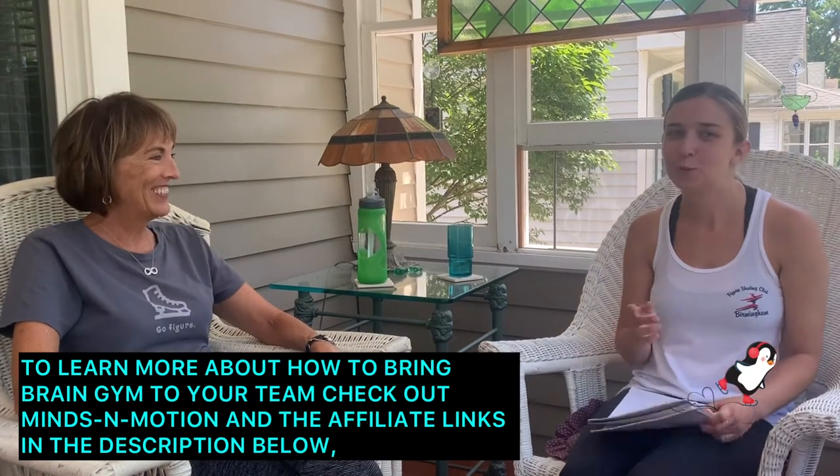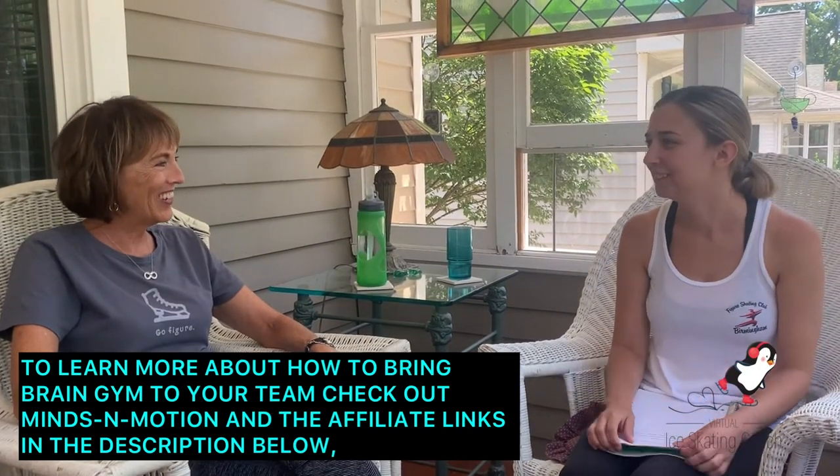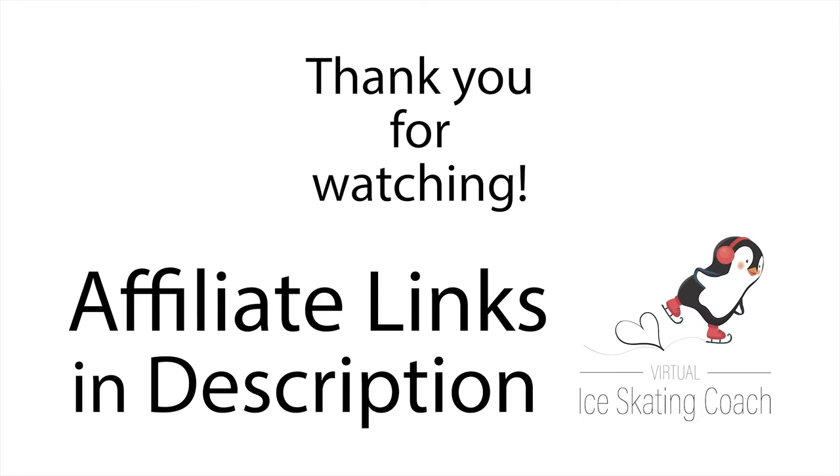Thank you for tuning into this video to learn about Brain Gym. To learn more about how to enhance your well-being as an athlete, watch our other video about Brain Gym. And be sure to subscribe to our channel to learn more about ice skating resources, tips, and lessons.